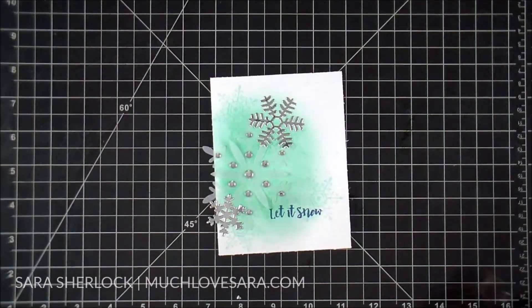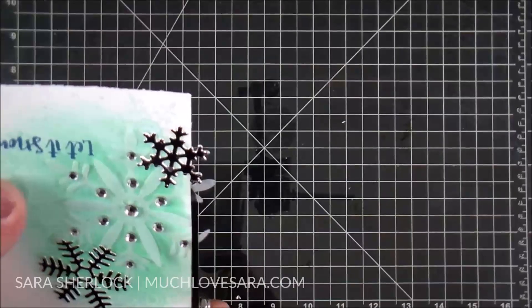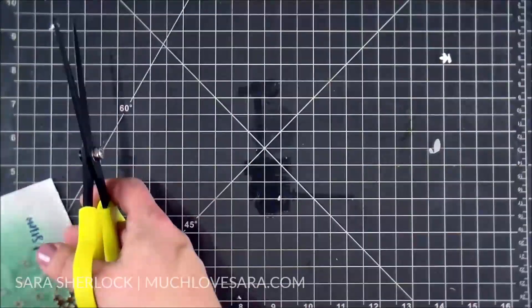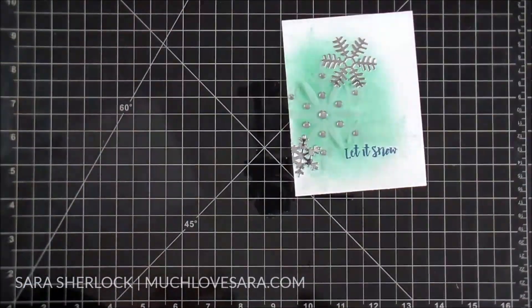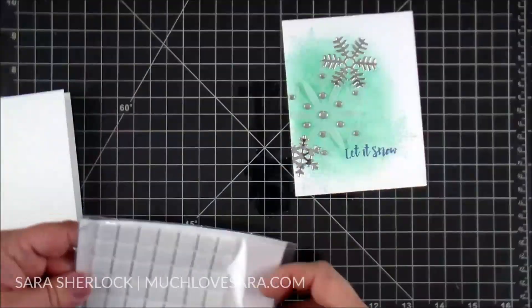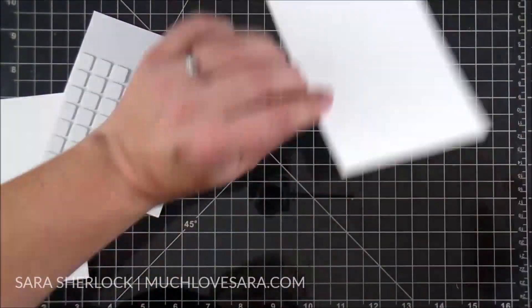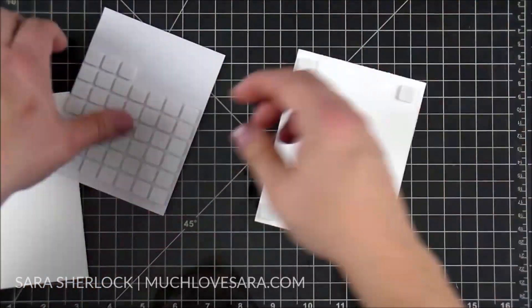I like this particular combo of colors - the Chambray Shirt and the Cool Pool. I think it's a very wintry feel with these. I trimmed off the excess of the snowflakes that was hanging off the edge of the card, and then I'm going to attach this card panel to an A2 size card front made from whipped cream cardstock using foam squares.